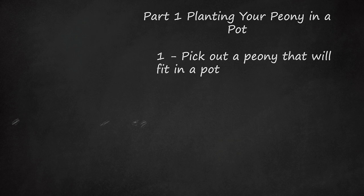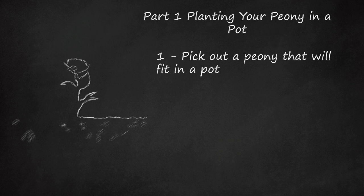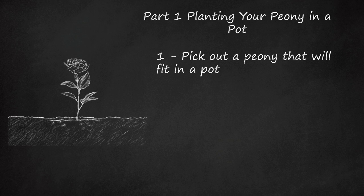Planting your peony in a pot. Pick out a peony that will fit in a pot. Peonies (Paeonia spp.) and hybrids are commonly grown outdoors, but they can also be grown in a pot. Select a variety that naturally stays smaller. Some peonies like Zhao Fen (Paeonia suffruticosa 'Zhao Fen'), or Zhao's Pink, can grow to a height of 3 to 6 feet (0.9 to 1.8 m) and a width of 2 to 4 feet (0.6 to 1.2 m).